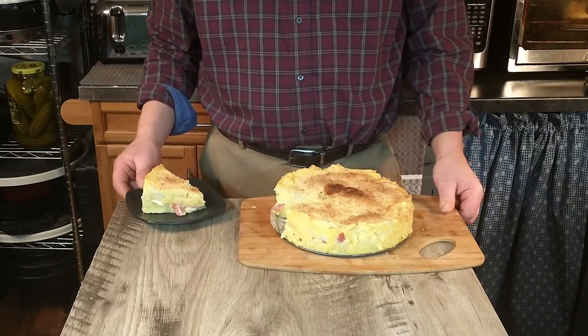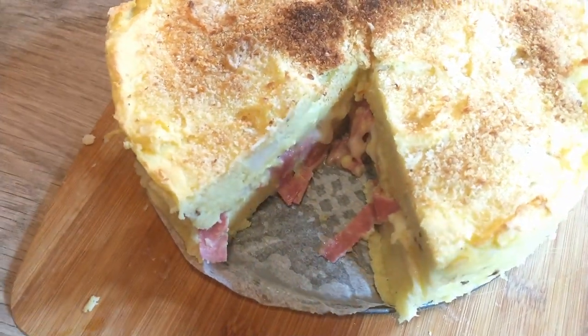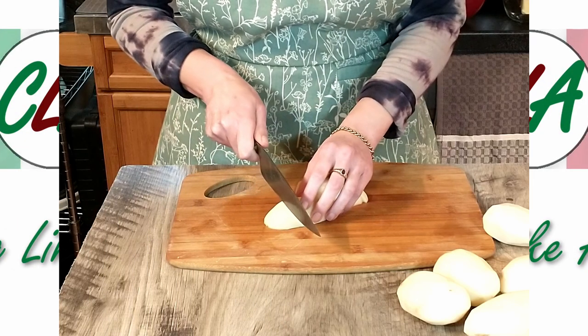Hi guys and welcome to our channel Cooking Like Antonio. Today we're going to be going through the steps for making this delicious potato cake or potato casserole, so stick around and let's get started.